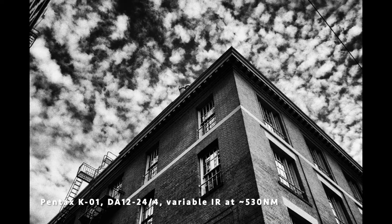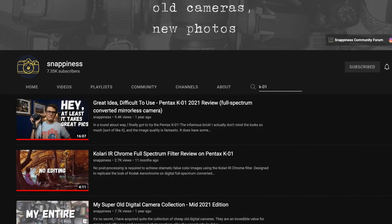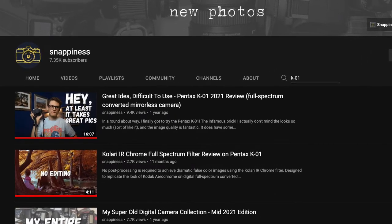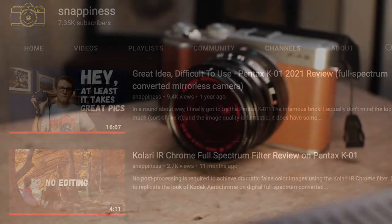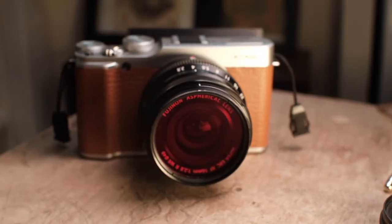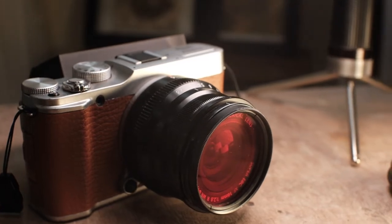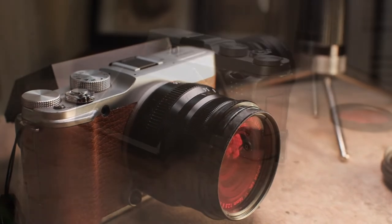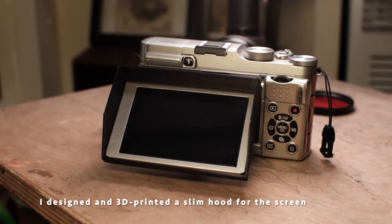I shot with that converted K01 for a while, until I made the move to Fuji and decided to sell it. Funny enough, I put it on eBay and the guy who bought it was Snappiness, who actually made a video about this very body — I will leave a link in the description. I replaced the K01 with a Fuji X-A2, also converted to full spectrum. So I get about the same resolution and image quality, but I can mount any lens I want on it, not just my Pentax lenses.